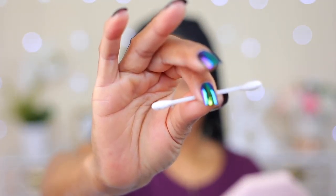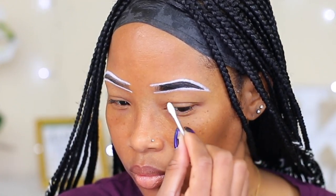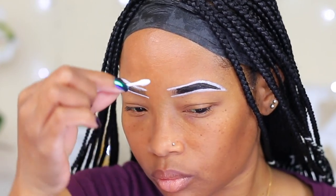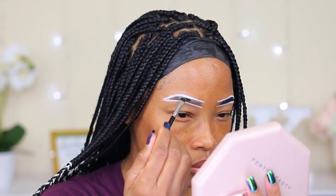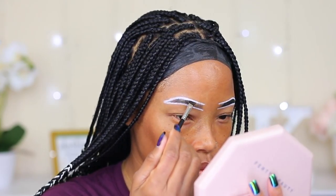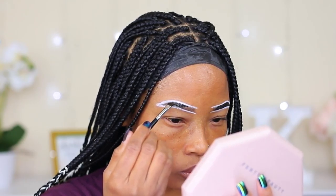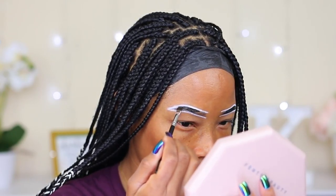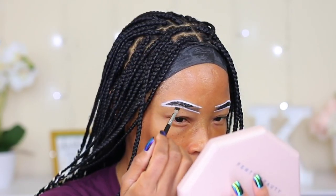Now, a little demonstration: if you're doing this and you make a mess, you can use a Q-tip to clean around the area. Today I didn't make a mess, but when I did that Instagram reel I did make a mess because I was using my phone at the same time. So that's just a little tip on what you can do if you make a little mess.